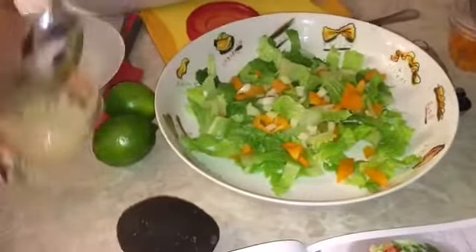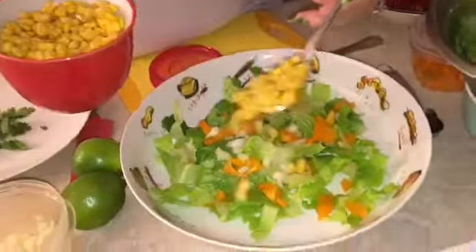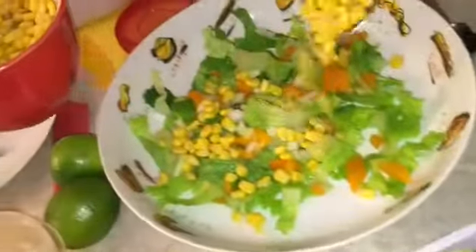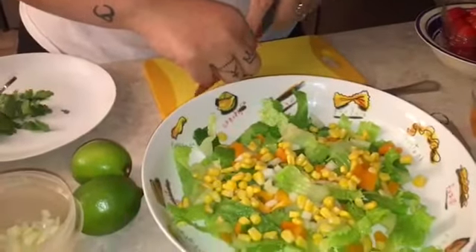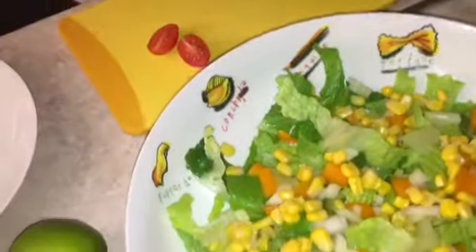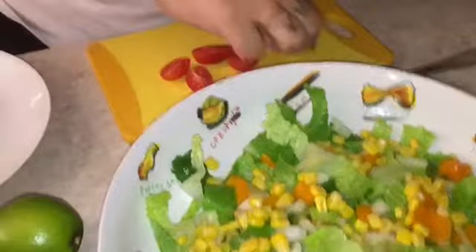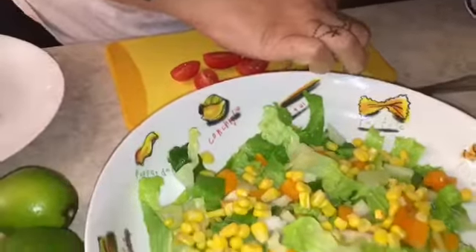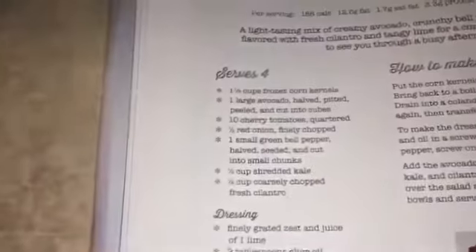Then we add some corn — I don't know how much you want to add, but I'm putting two tablespoons. Then we're going to cut up the cherry tomatoes. I'm not putting too many because not everybody likes cherry tomatoes. And don't forget, before you start, please wash your vegetables! If you're doing this serving for four people, you should put ten tomatoes.